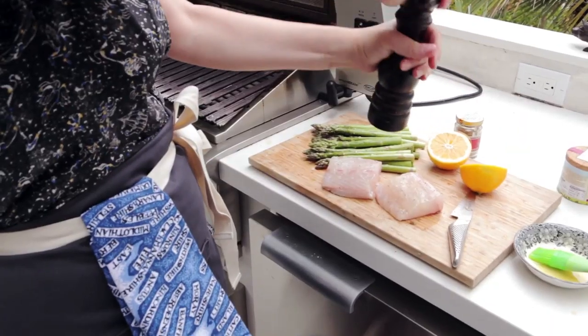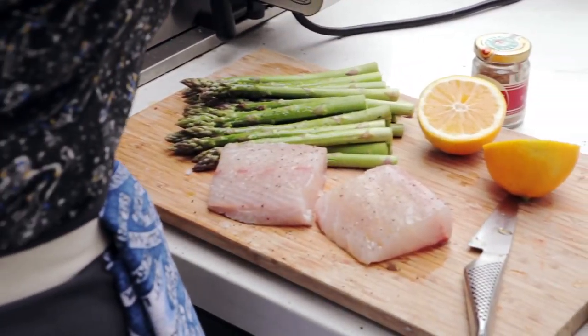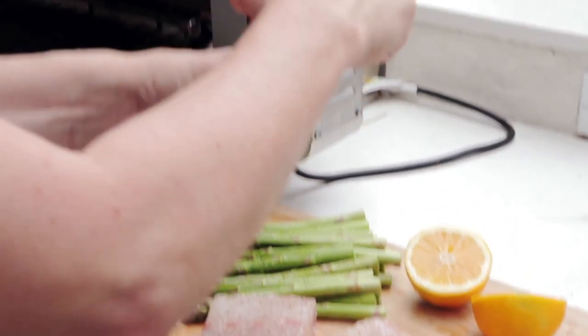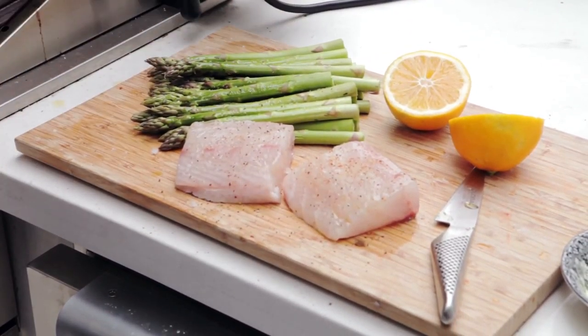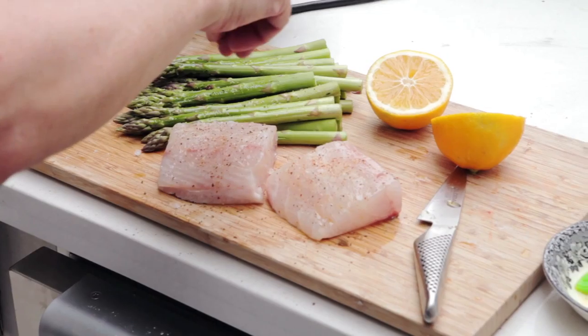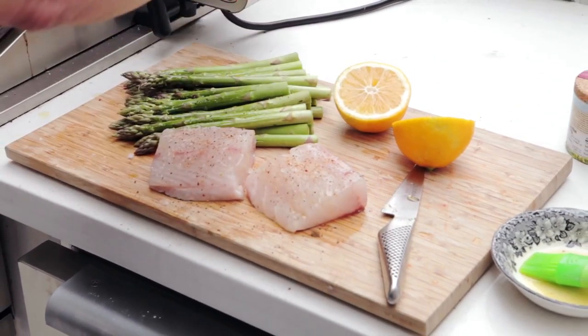This is just black pepper. I also like to use the espelay — something that Michael Simorasti always uses on his fish. Since he's the best person at cooking fish that I know, I thought I would follow his lead.